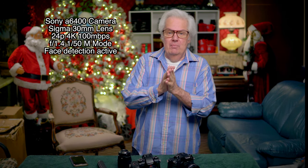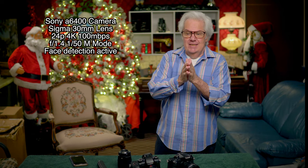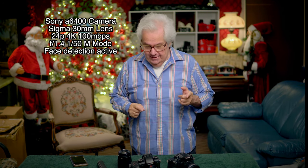Welcome, welcome, welcome to the Christmas room. I am shooting with the a6400, and what I wanted to bring to your attention today is two lenses that skyrocket the a6400.